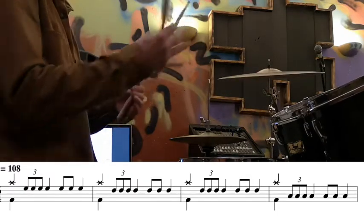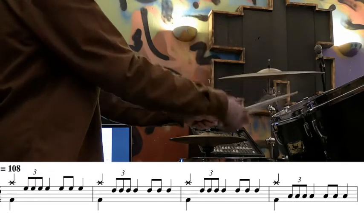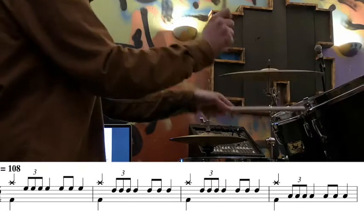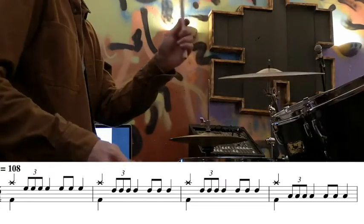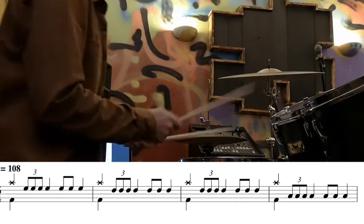So the whole first two lines sound like this. And then you repeat it. Fairly straightforward once you've got the rhythm.